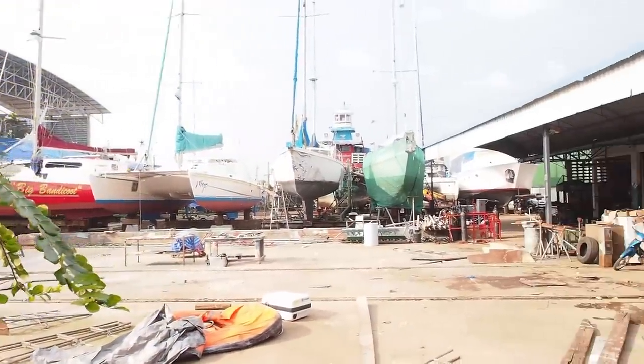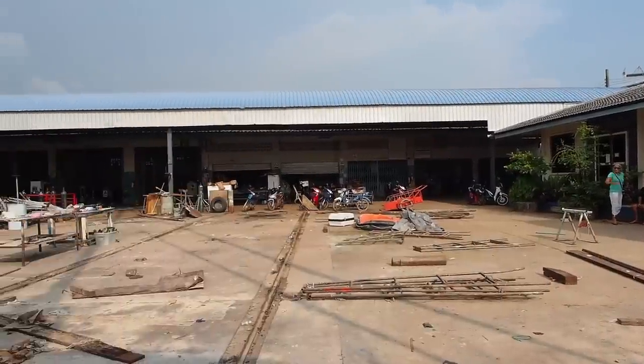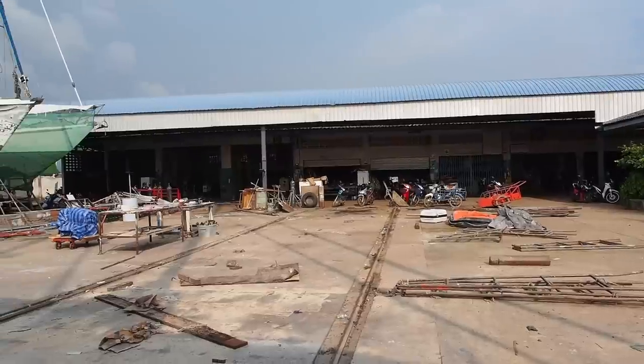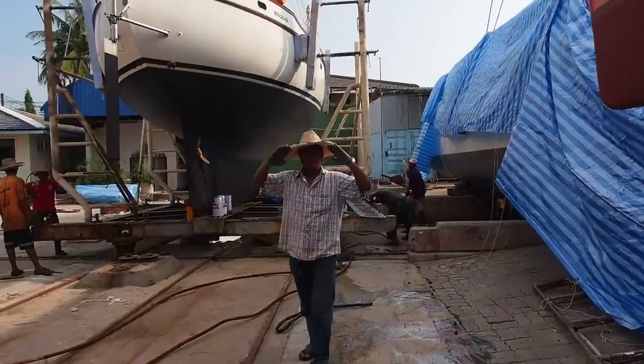It was a busy week in the yard this week as we said farewell to two boats. With PSS at maximum capacity, saying goodbye to two yachts left a small gap for another ferry to make its way in.